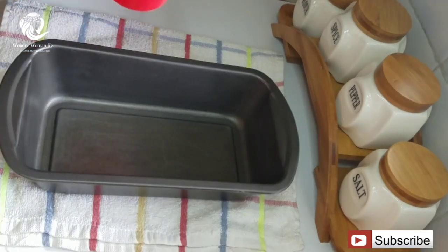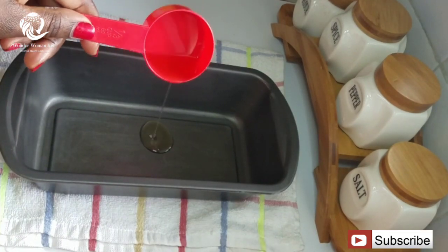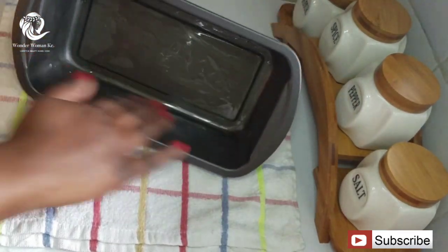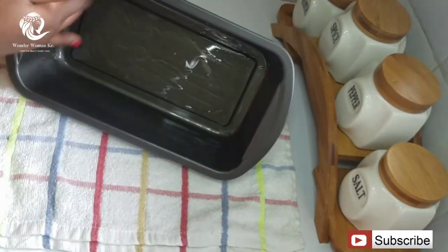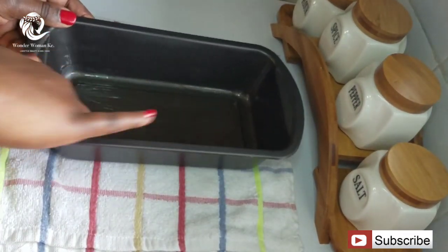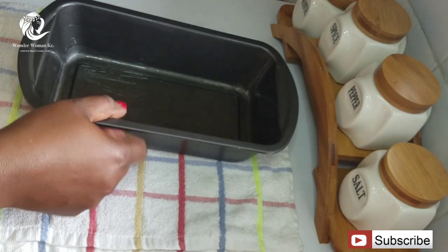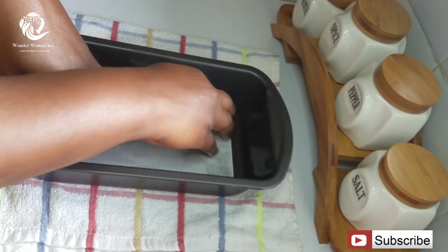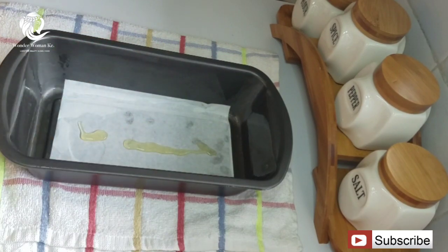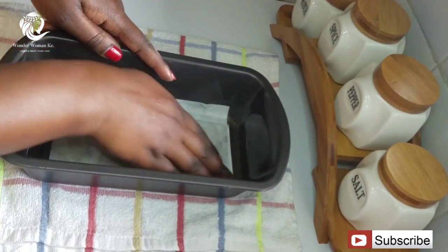I'm going to be using vegetable oil for greasing my baking tin — about half a teaspoon should be enough. Then I'm going to line the baking tin with baking paper, add a little more oil on the baking paper, and just rub it in nicely.